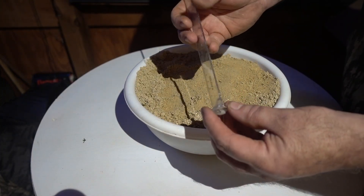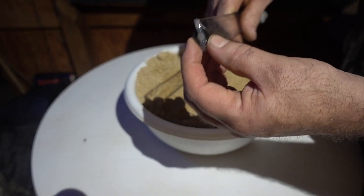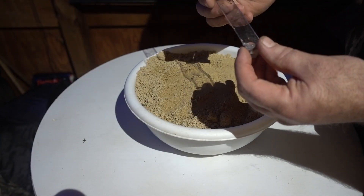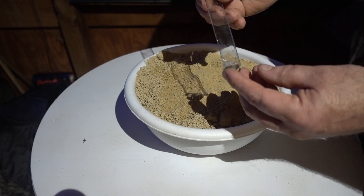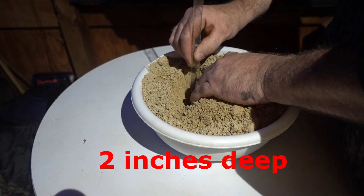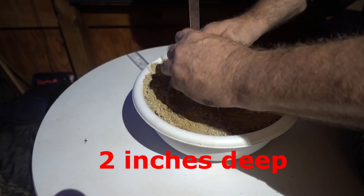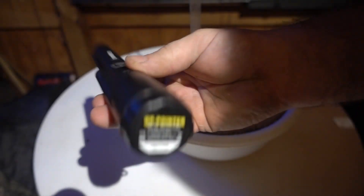To start out I'm going to use a ruler. I've got a dime with hot glue attached and then a little tiny washer. The first test we're going to do is bury that dime. We'll start out at three inches with just regular sand here.